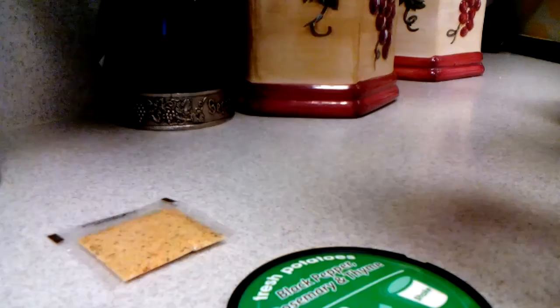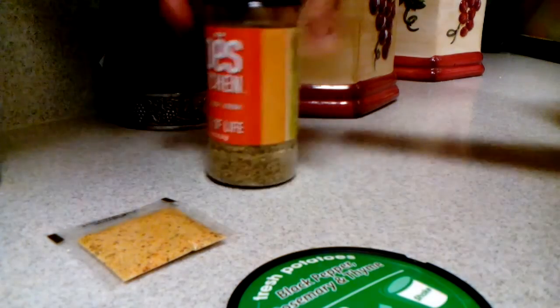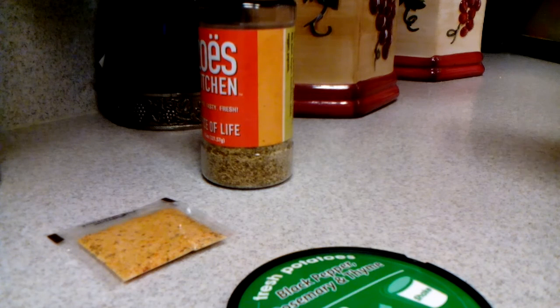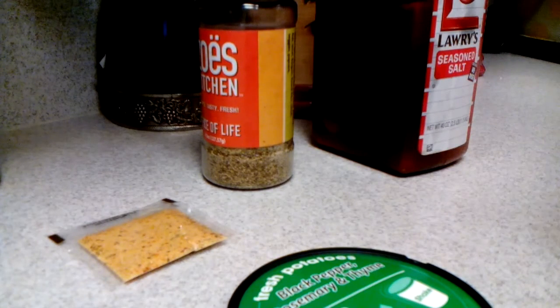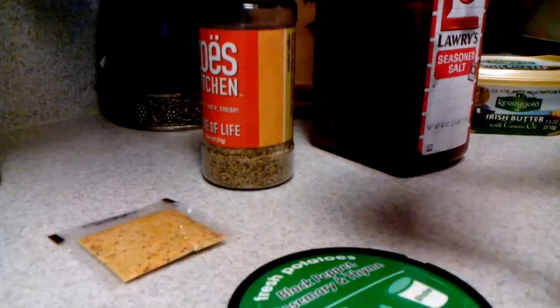You're also gonna need Zoe's Spice Kitchen Spice of Life — that goes good with meat, burgers, fish, french fries, salads, poultry, veggies, and popcorn. I use this on just about everything. You're gonna need Lawry's Seasoned Salt — it's good for steak, beef, pork, poultry, ground meat for burgers, french fries, baked or mashed potatoes, eggs, rice, pasta, salads, vegetables, soups, and sauces. You'll also need Kerrygold butter from grass-fed cows, Irish butter with canola oil. For utensils you're gonna need a spoon and fork to mash.